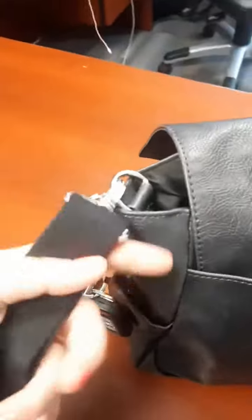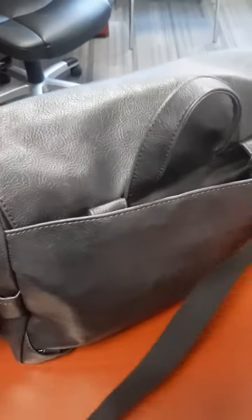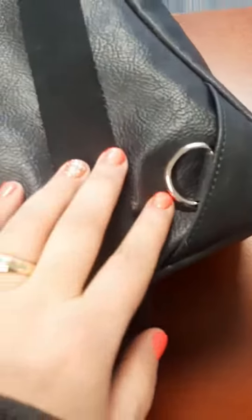Today I used the removable strap as a shoulder strap that you can make into a crossbody. In the back you can see that the straps that are in here to make it a backpack can be hidden.